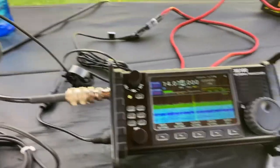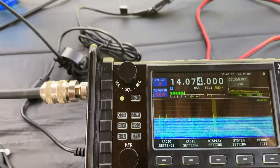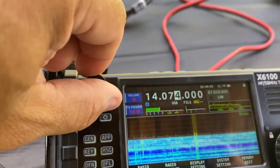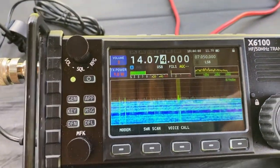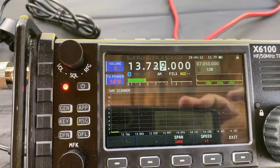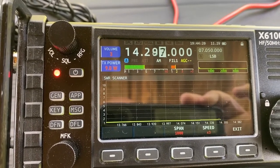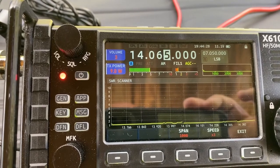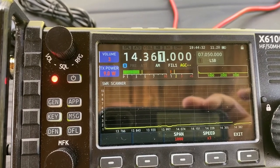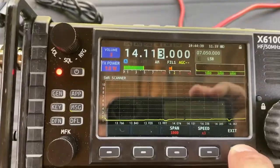K2PMD back here. We're looking at the Xiegu X6100, hooked up to my Surface. Signals are coming in — there's a noise on the band. I'm going to turn that down. We're going to hit the app button and then the SWR scan button, and check out what it's like here on 14.074. I let it go twice because it often reads a little higher. It looks pretty good — we're going all the way up the band and we're below 2.0 the entire way. Excellent SWR scan.